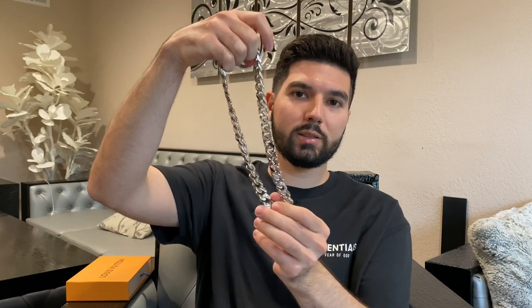Hey guys, welcome back to the channel. Today I have another update video about this Louis Vuitton chain necklace after six months. This is a highly requested video — there really isn't one on YouTube right now — and a lot of people wonder if they actually hold up well given the really high retail price. I've had this for a little bit over half a year; I got it last November, 2019.